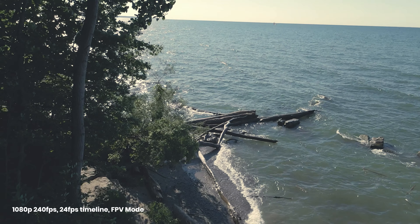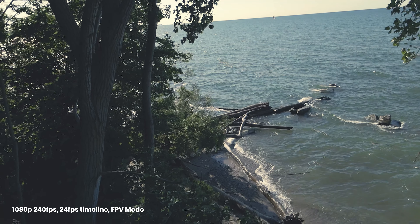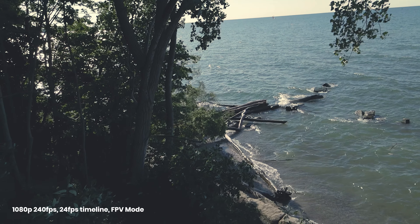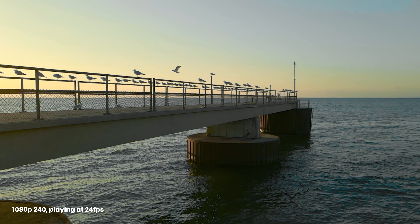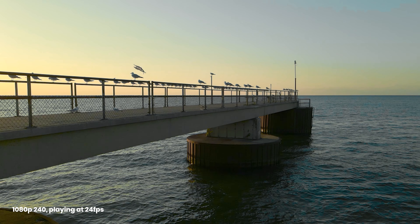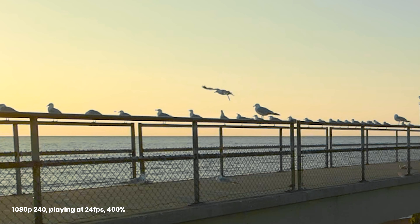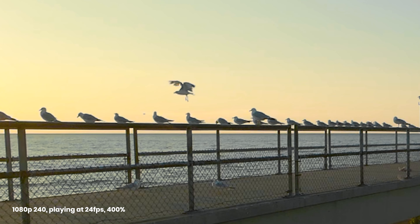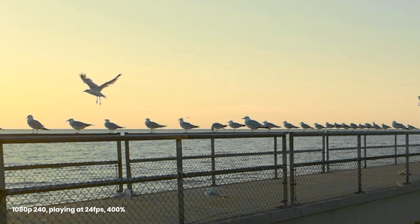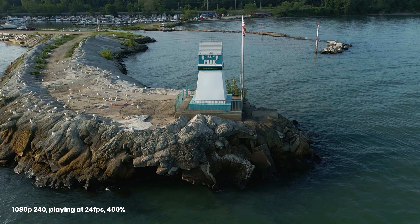The 1080p, however, is pretty grainy and aliased if you're not shooting in ideal lighting conditions. Shooting in slow motion is typically reserved for special situations anyway, like capturing action or something you want to freeze in the frame, so shooting 240 is really going to be a specialized thing. It could use a bump in bitrate to look more crisp, but it is nice to have the ability. Adding higher ISO with the 1080p 240 is a recipe for really grainy footage.